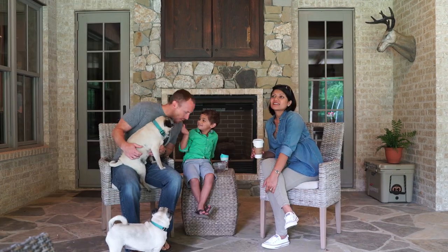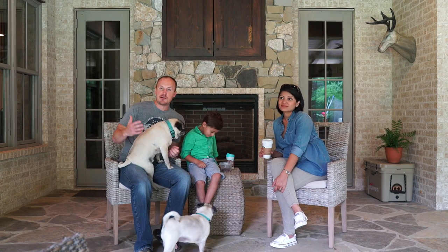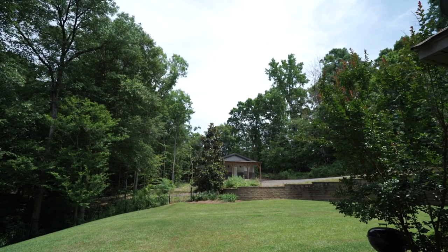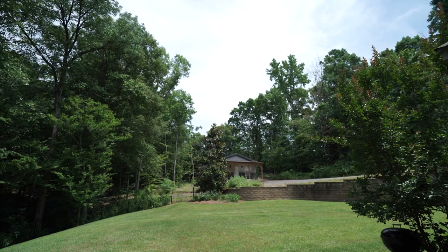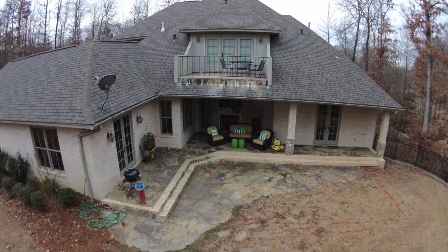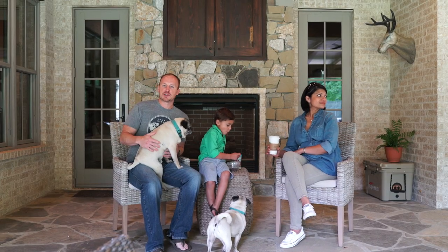We enjoy being outdoors and we knew we wanted an outdoor living space. Why not make it an outdoor kitchen? At about nine o'clock when the sun came over those trees, it would beat down on this back porch until about two in the afternoon — it felt like a brick oven. So the decision was made: let's build an outdoor kitchen.